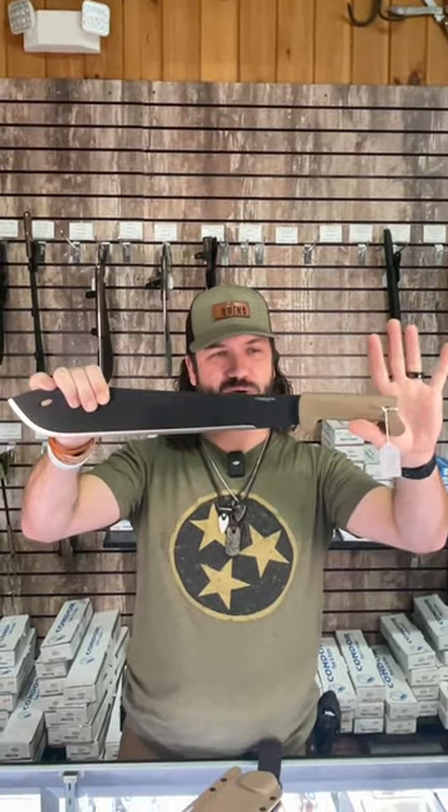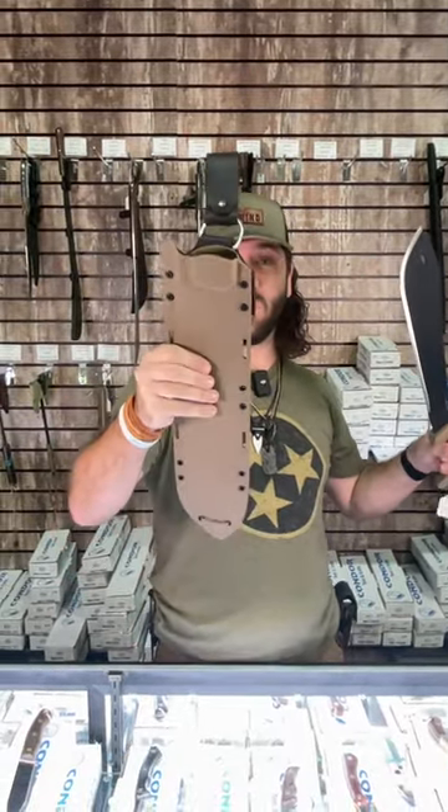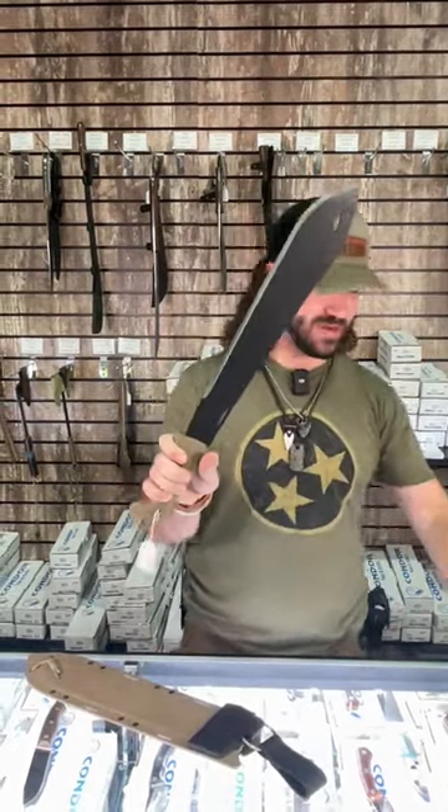It's got that black traction coated finish, FRN handles, and a Kydex sheath with a leather dangler. It's a really nice sheath to go with this full tang fixed blade.